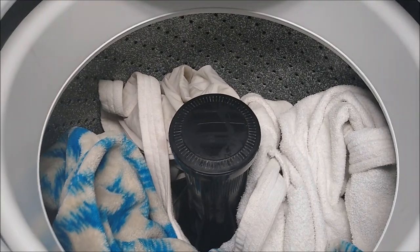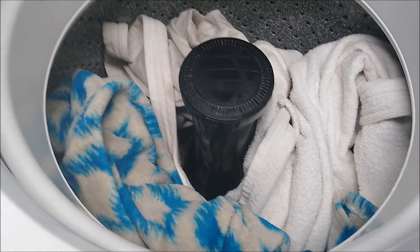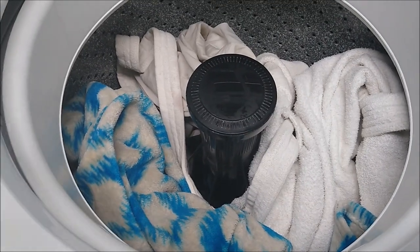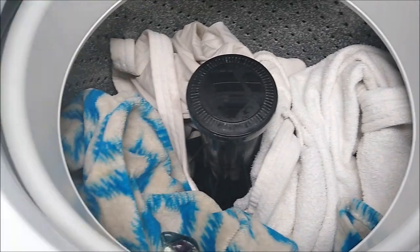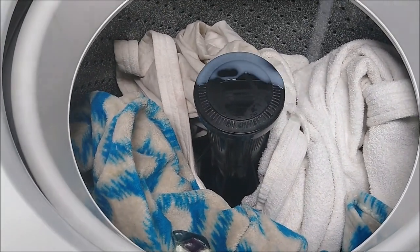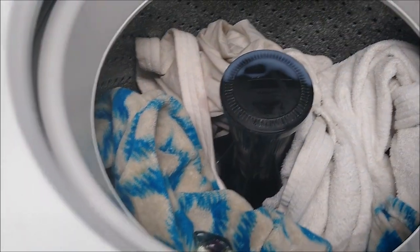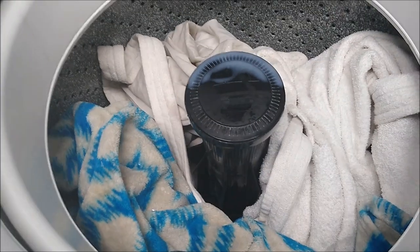We're back — finished with the first load. Now I'm putting in the white load. We're going to do the exact same thing: drop two OxiClean packs in, add a cap full of Gain fabric softener, and then pour a little bit of the Clorox bleach in here.